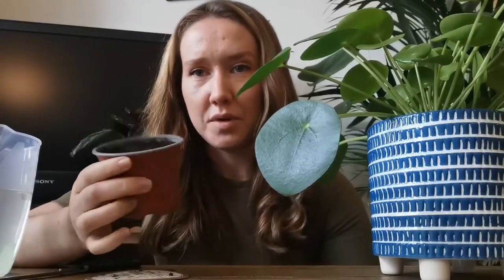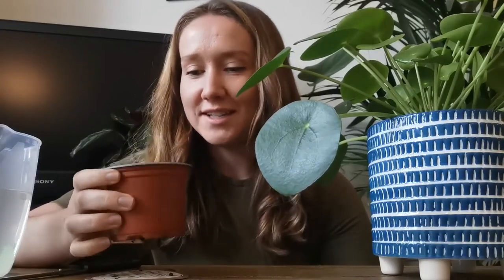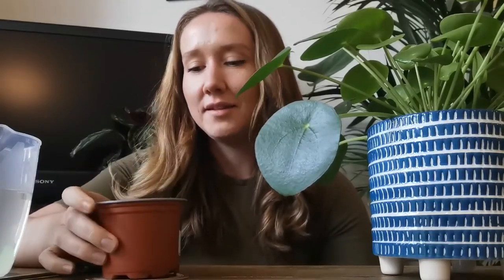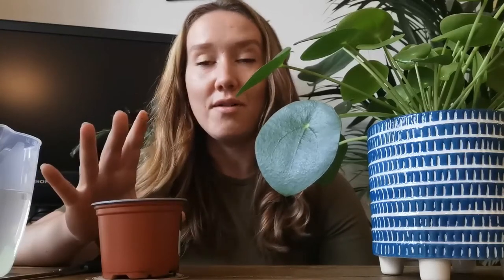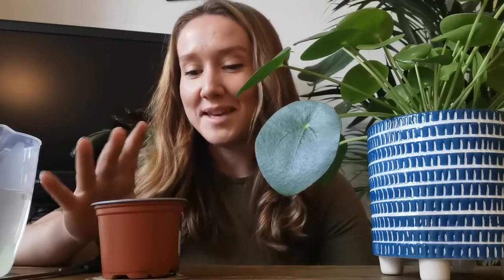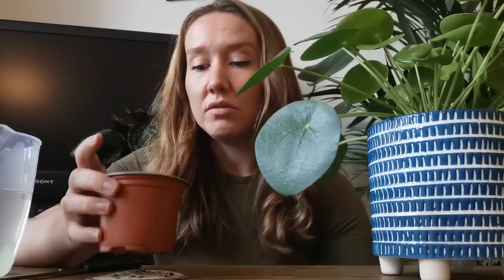I propagate mine in soil. I know some people will probably use water, but this has worked twice for me already so I'm going to stick with this method. One tip I would say is to make sure that the soil is always really wet. That might be wrong for other people but it works for me because obviously the roots need to grow, so it will encourage the root growth.